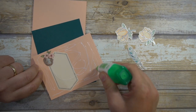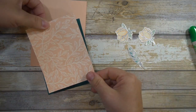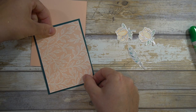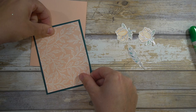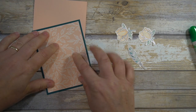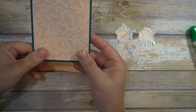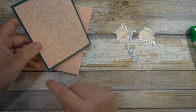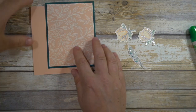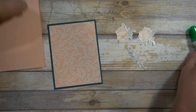You have to kind of make a choice — which one you're going to keep and which one you're going to sacrifice. To me, it's easier to make a label because I have the stitched nested dies than it is to get this paper. This whole pattern is just gorgeous, so again you have to make a choice — it's sad, but that's just the way it is.